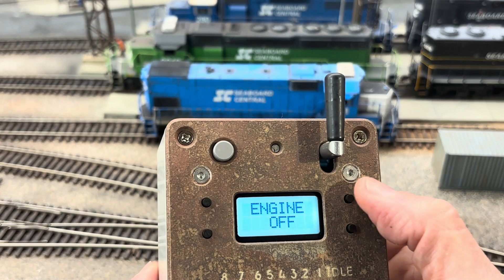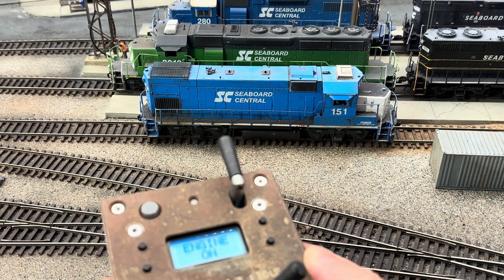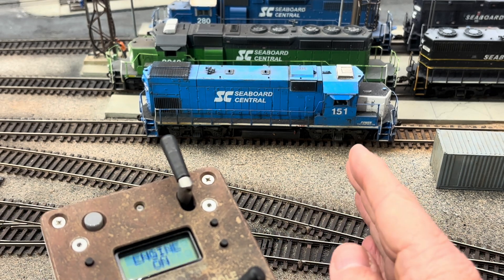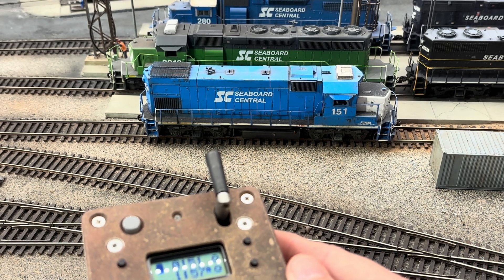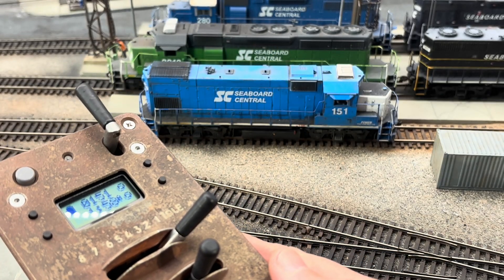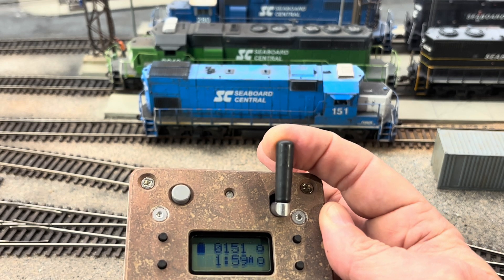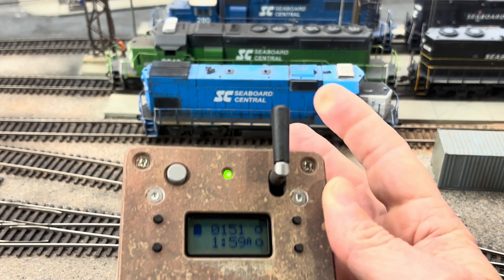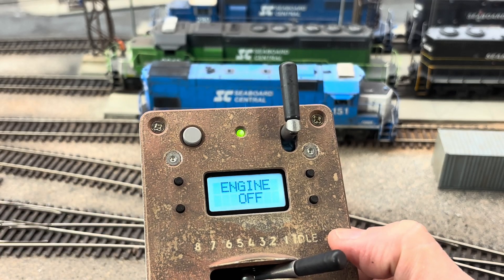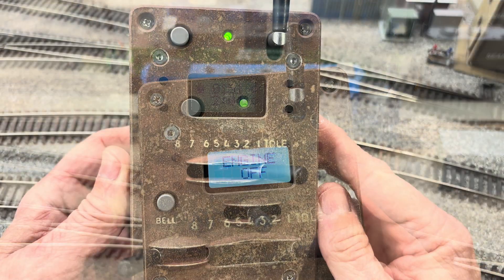Since my bell and horn are pretty much standard, I left them at F1 and F2 — they should work with the Protothrottle. Let's activate the bell. Let's activate the horn. That part works. So now let's turn the unit off. Now what we need to do is program the rest of the Protothrottle.